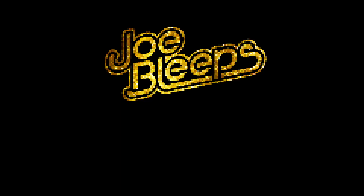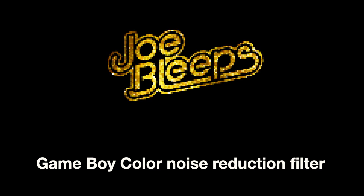I'm going to find a quick way to improve the sound quality on a Game Boy Color. Hi and welcome back to The Shed. I'm Joe Bleeps and this is another little video about the Game Boy Color.